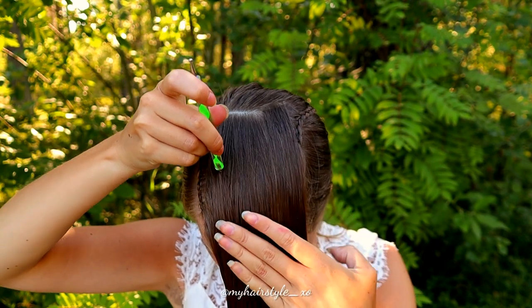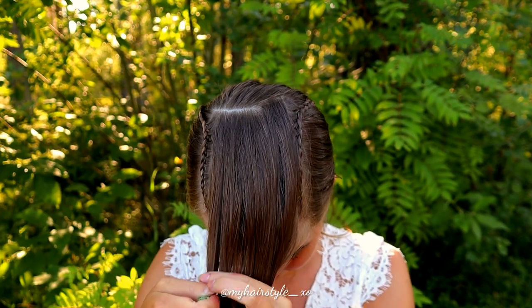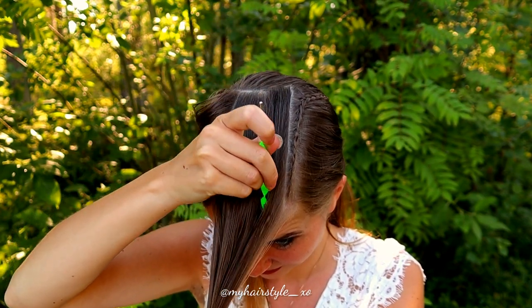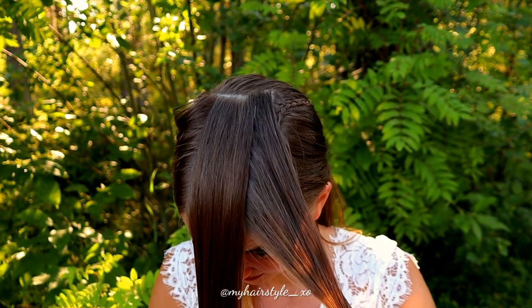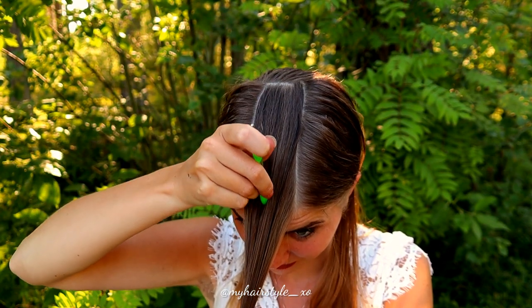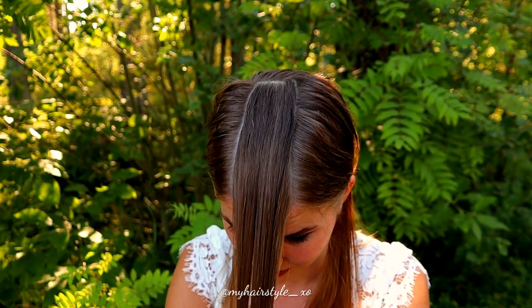Then I will part the rest of the hair that is between these two braids — small slices from the sides again, like this — and then I split in two the piece in the middle.